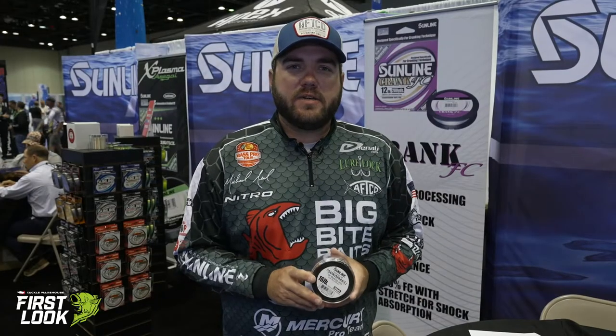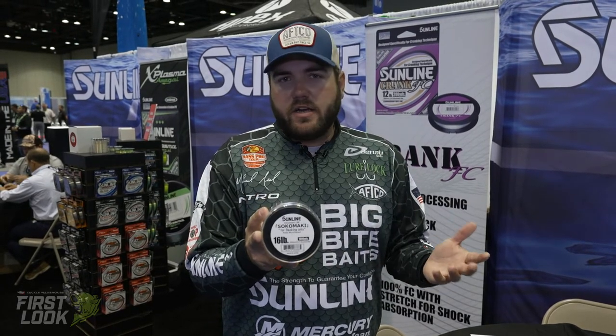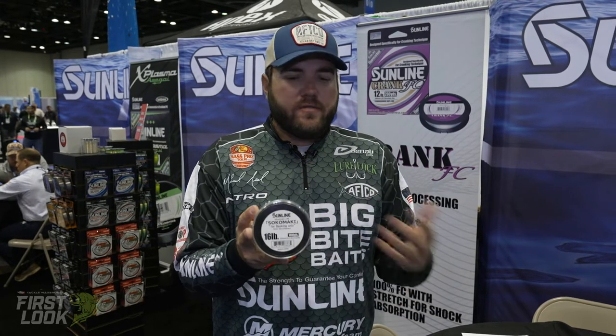Hey guys, Michael Neal here at ICAST 2021 in the Sunline booth. I want to show you a new product — this is just a backer line. There's really not anything out there on the market that is just specifically made to be backer filler on your reels.